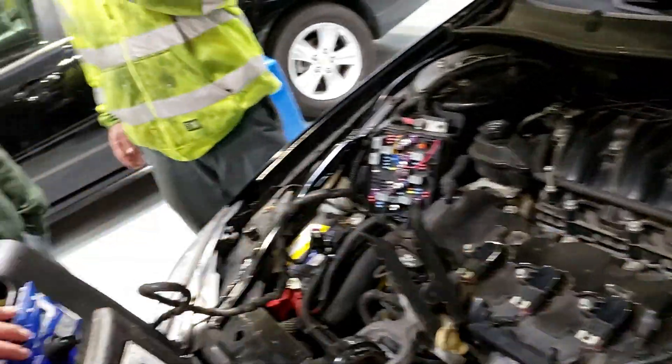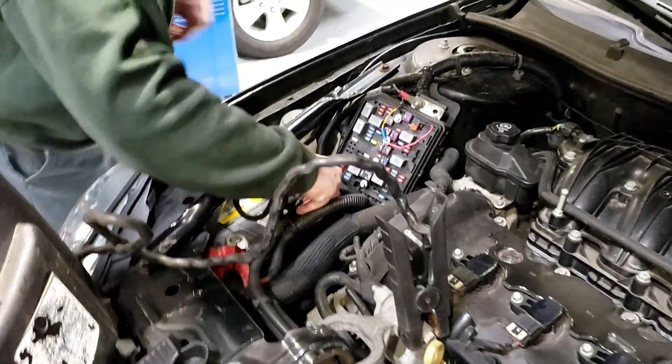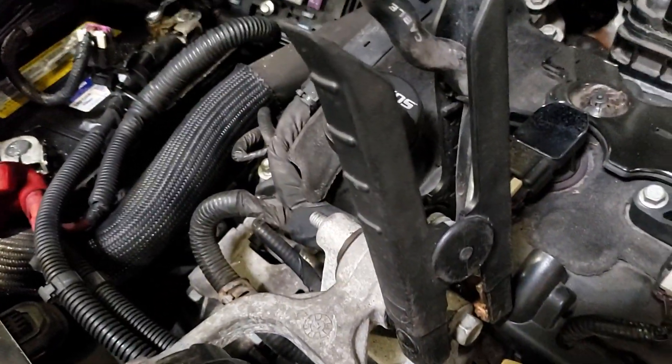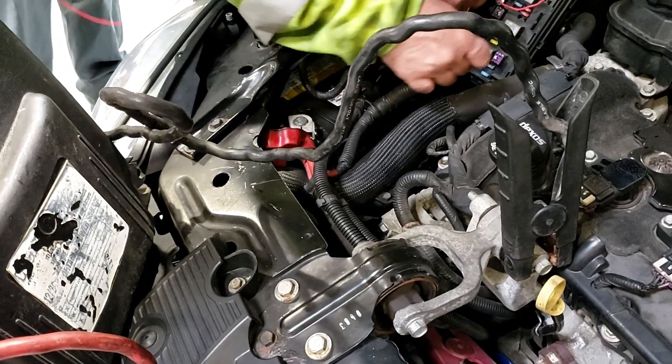We need to take the cable up and get the meter in series. Our battery pack is on. We're connected to the positive post and to the negative on the engine. This way, relays that are sticking are not going to be a problem.